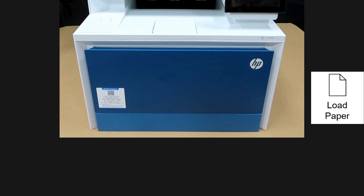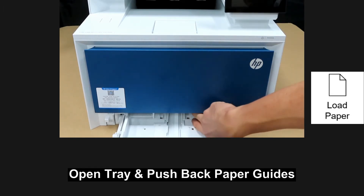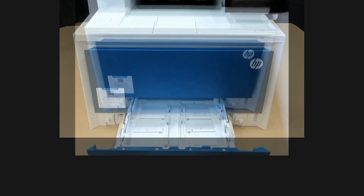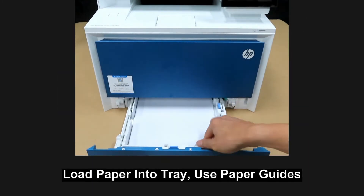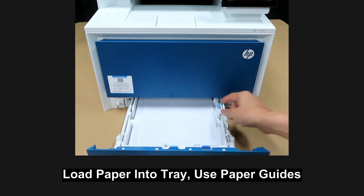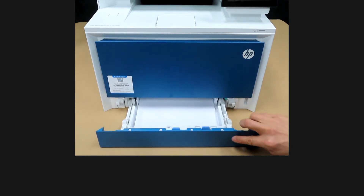Let's install paper. Open the tray and push back the guide. Take a stack of paper and load it into the input tray using the paper guides, then close the tray.